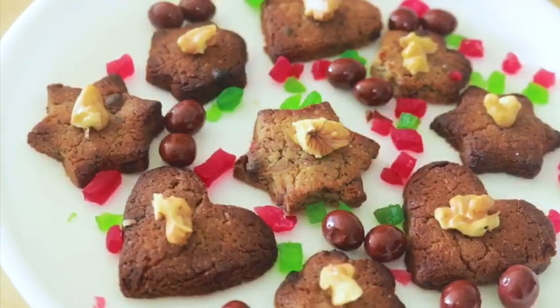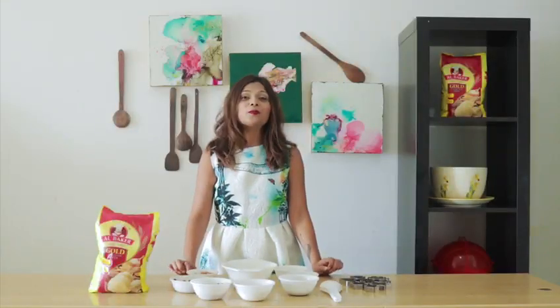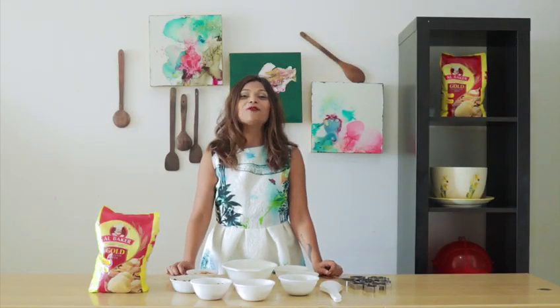Hello everyone! In today's recipe video, I am making Aata Walnut Cookies using Albaka Gold Chakki Fresh Aata. This dessert is perfect for the holiday season and would leave your guests asking for more.